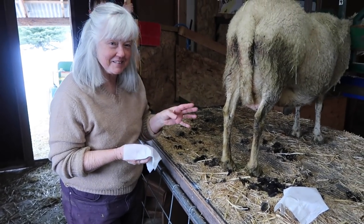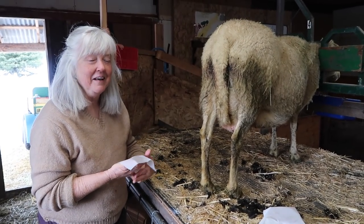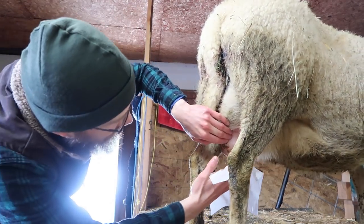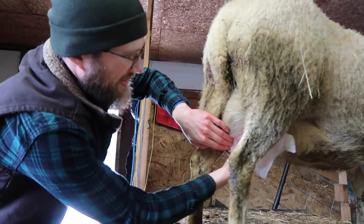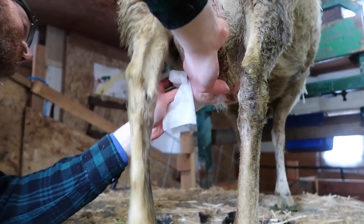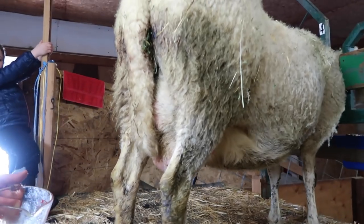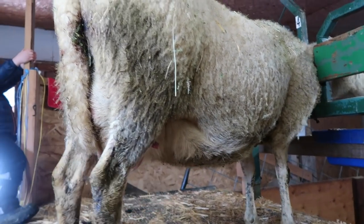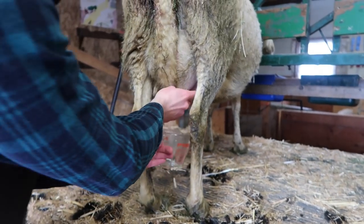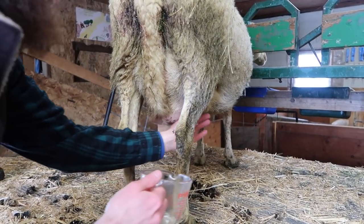Now Dan and I are going to change places because he's informed now on how to do this, and he's got a very experienced milker here, so he's going to take it from step one so we can see how he does too. We're going to clean her up — we're going to start in the more clean areas and work out. Remember, with a cow you would work from the side because their udder is up there, but with a sheep it's easier to work from behind.